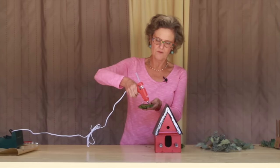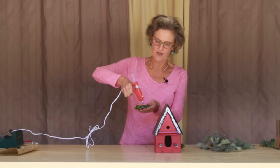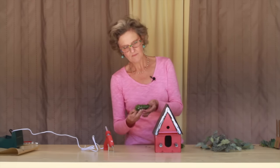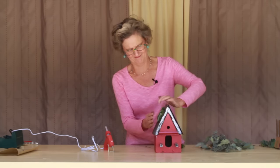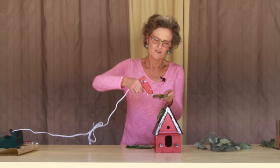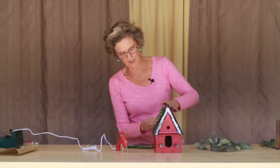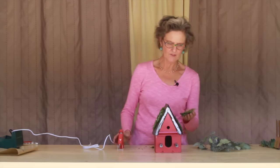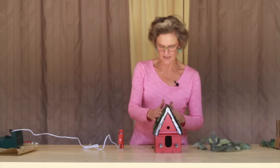I just got a glue gun, so this is the first time I'm using it for these crafts. Hopefully it's gonna hold on here because this is how I'm going to attach the succulents onto the roof — the roof has quite a pitch to it, so I need some base for these things to stay on. This glue doesn't heat up as hot as my glue pan, so it gives them a little time to dry.